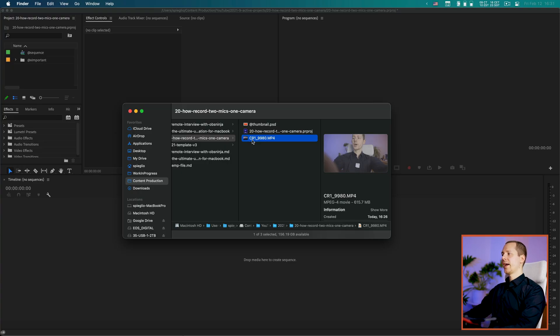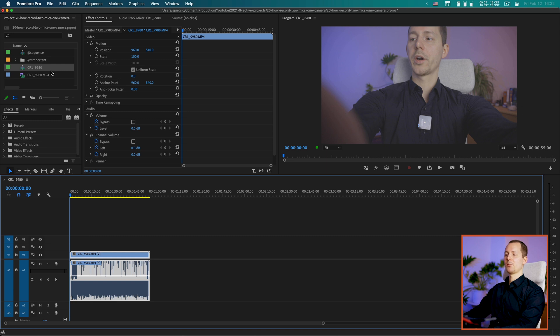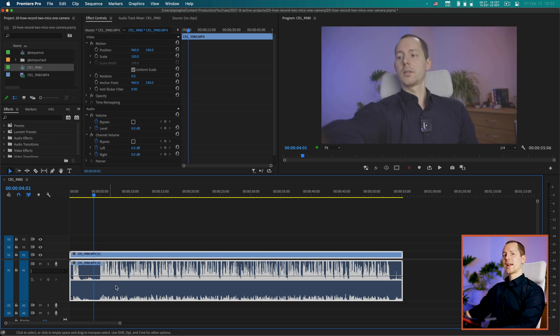Now let's take that file onto the computer so we can split the channels up in Premiere Pro. I've brought the file over with an SD card reader and we have a project open. After importing and dragging it into the timeline, we have a 1080p 24fps file. Looking at the audio, we have a stereo signal. However, you can see that the volume of those two signals is very different.